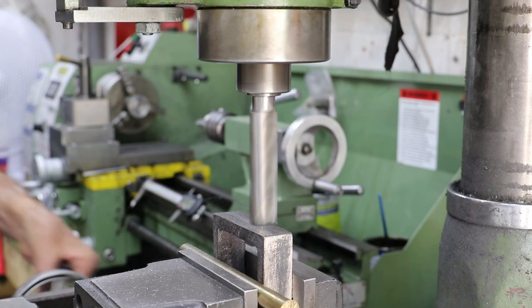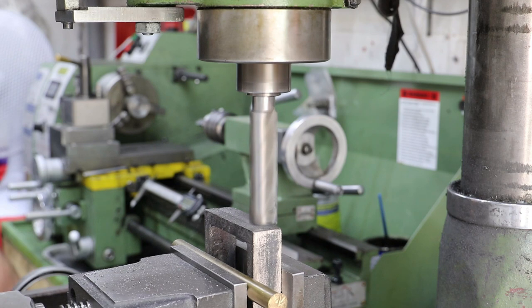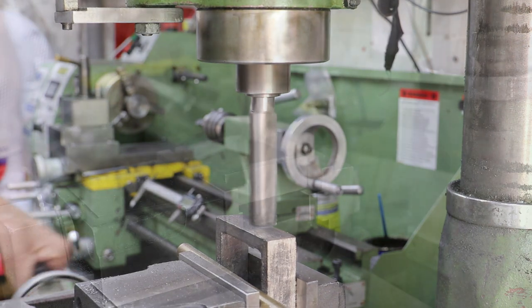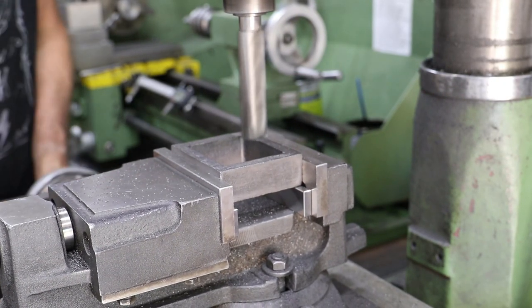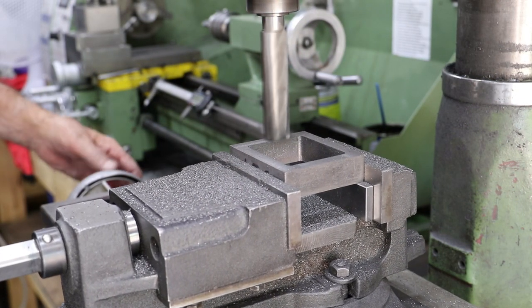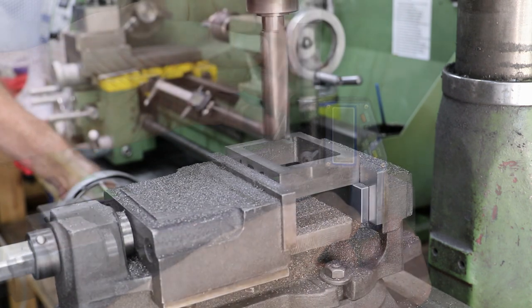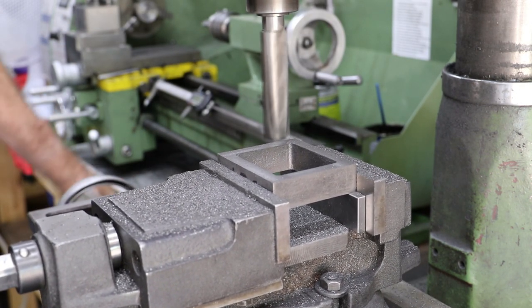Machining the casting is a relatively simple exercise. This one is quite clean so it doesn't need much cleanup before going in the machine vise. First I clean up one of the long sides before swapping it over and doing likewise with the other long side. With the two long sides now clean and parallel, I move on to cleaning up the top surface, then swap it over for the bottom. I measure and machine both the top and bottom surfaces to bring it into dimension at 19 millimeters.